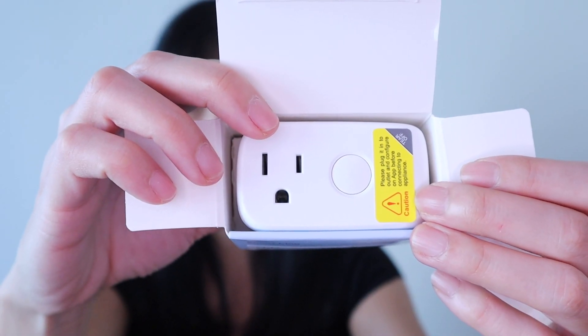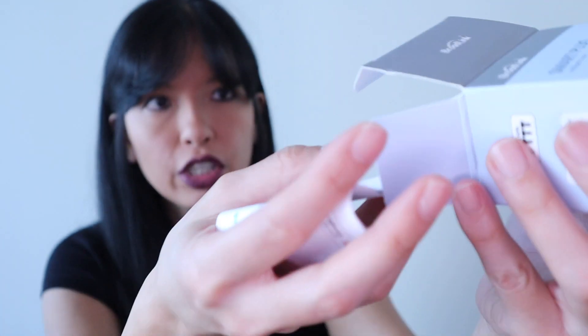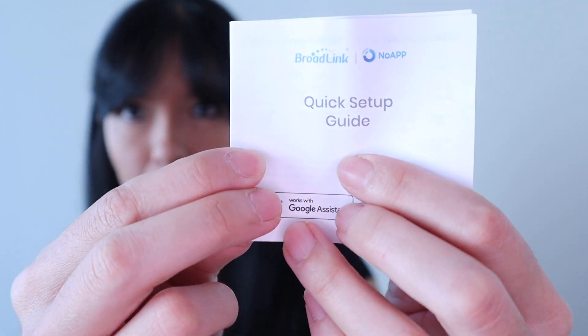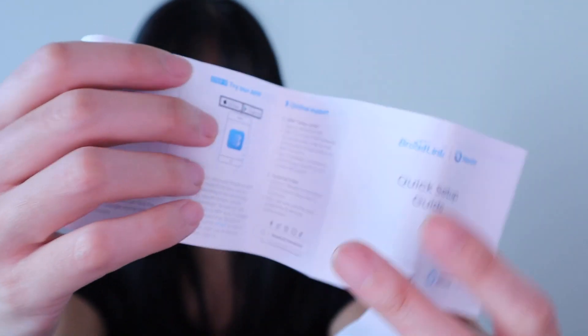Right on top when you open it, you see the smart plug. Inside is our documentation — a quick setup guide and the smart plug. Here's what the instructions kind of look like. I'm not required to download the app that goes with this device, so we're going to see how that goes in this video.